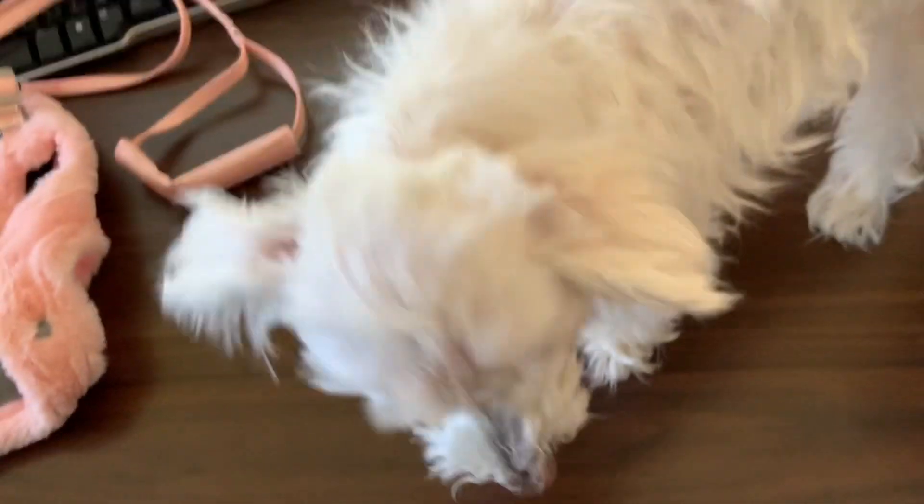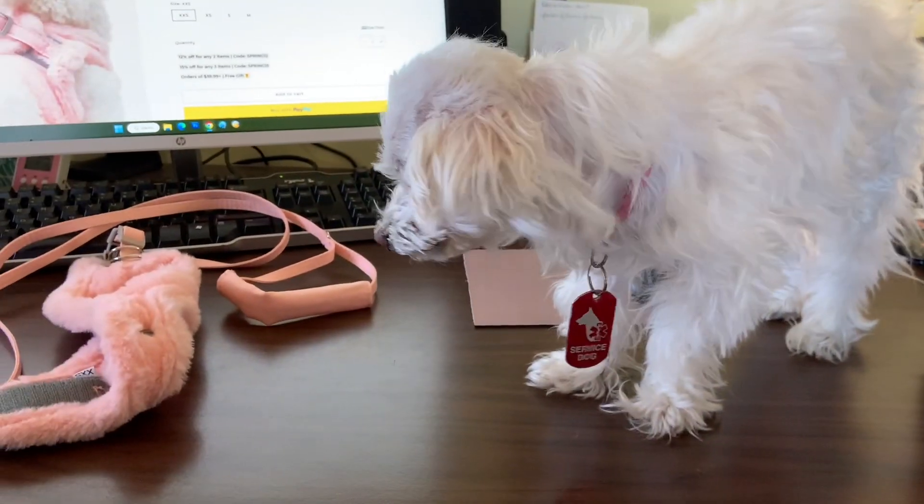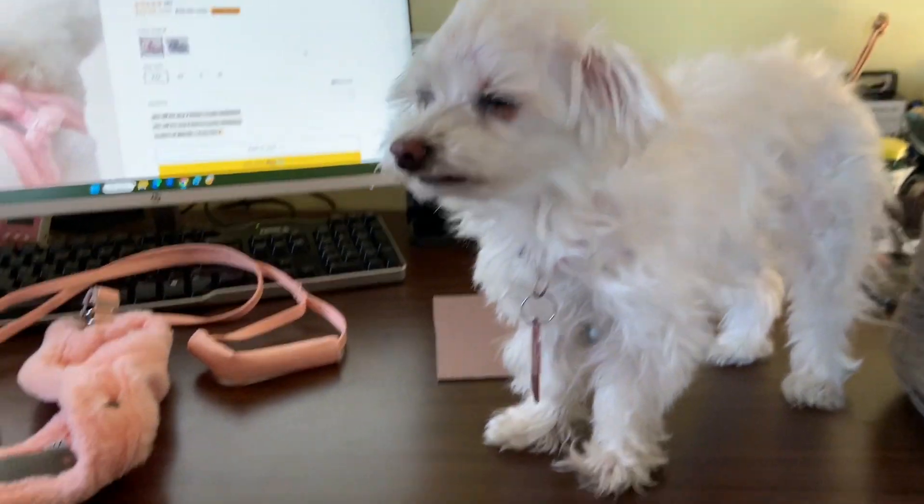What a good girl there. What did you think about that? Was that fun? Did you like it? She's my little service dog.